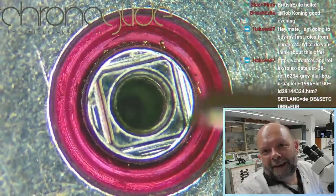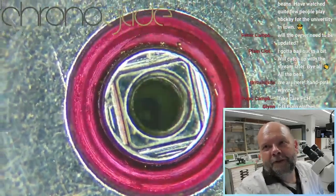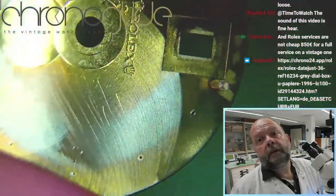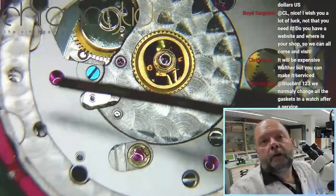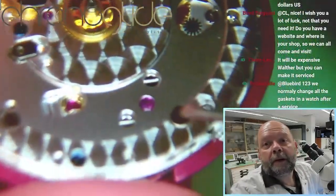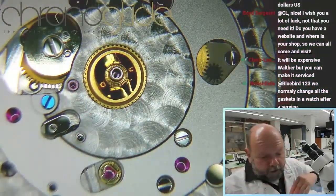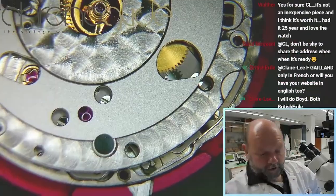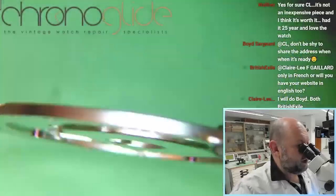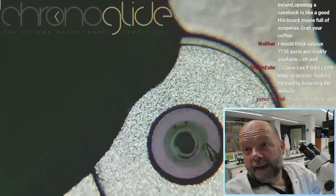Strange — there is some lubrication still there. If I move it around... original Rolex. Those are domed rubies — that one, that one, and that one — and the date ring is sliding on top of those rubies. Using carbon tip tweezers not to make any scratches. Lubrication is still there but there has been some rust.